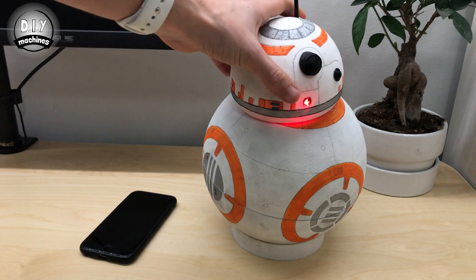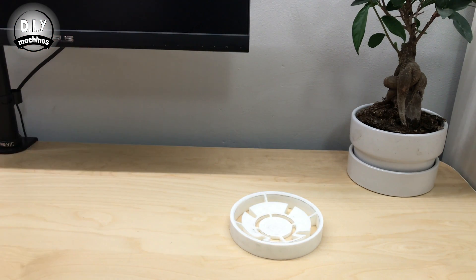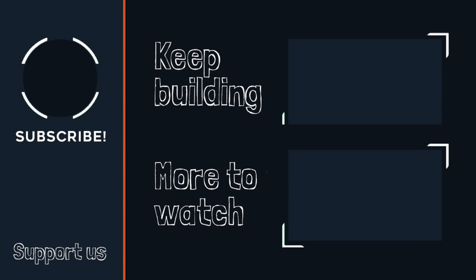Now that your work is done, you can replace BB-8's head and then take him out for a drive. If you've enjoyed building your own BB-8 following these guides, please think about supporting this channel with a donation on Patreon — you'll find a link below. Otherwise, until next time, ciao for now.